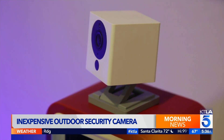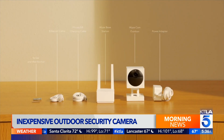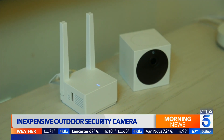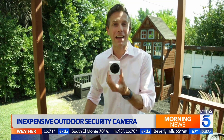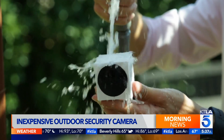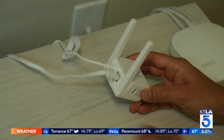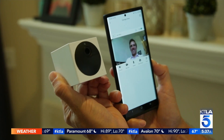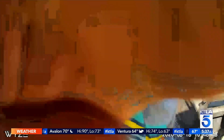Their latest product is Wyze Cam Outdoor, a wireless security camera you can install in minutes. $50 for a starter bundle, which includes a camera and a base station that works with up to four cameras. Extra cameras are $40 each. Wyze Cam Outdoor has 1080p HD video, local storage, night vision, and IP65 weather resistance — put through really hard testing to make sure it holds up against the elements. Setup is a breeze; the only catch is you have to connect the base station to your router to ensure a quality signal. Mounting takes just a screw or two, and the camera sticks magnetically — it is strong, but someone could pull it off.